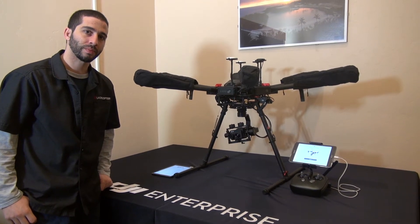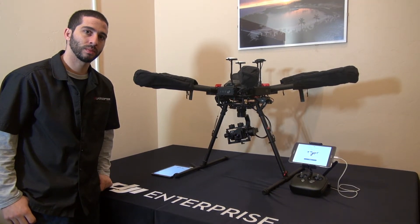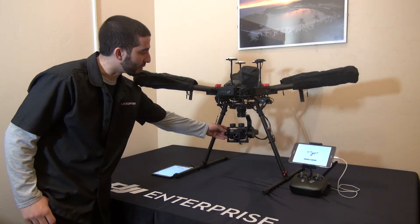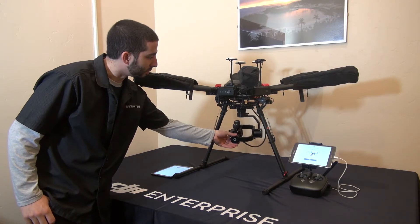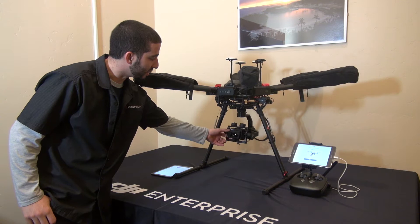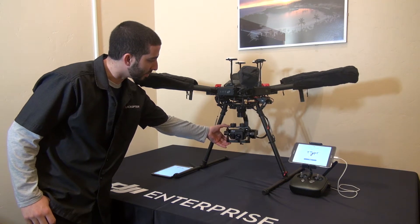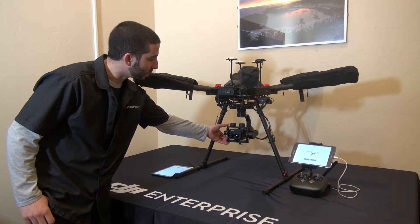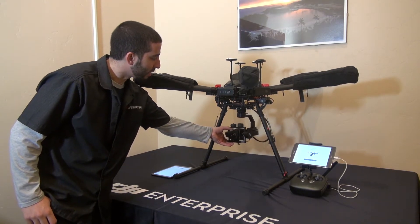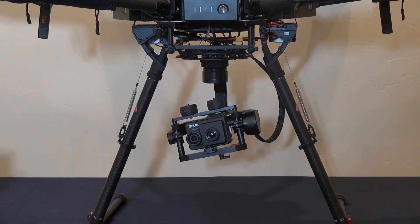Here is Mike from Quadricopter and we're looking at the DJI M600 Pro and FLIR DUO Pro. We've got the M600 Pro set up with the Grimsy T1 gimbal and the FLIR DUO Pro hooked up inside. We'll come in for a closer look and show you how we wired everything up and got it all to work as a single operator.